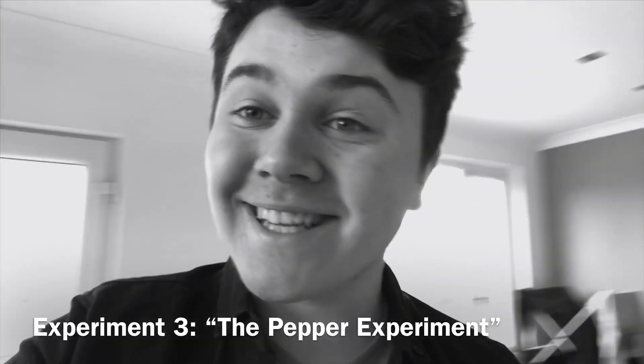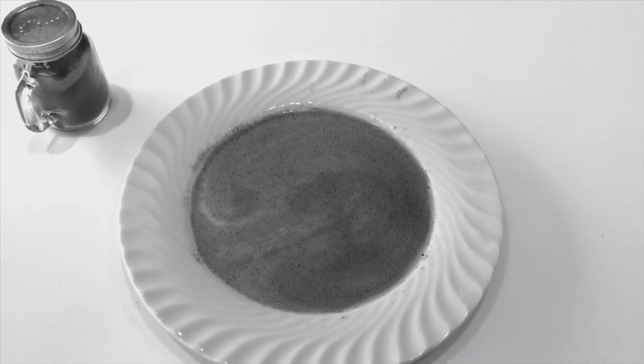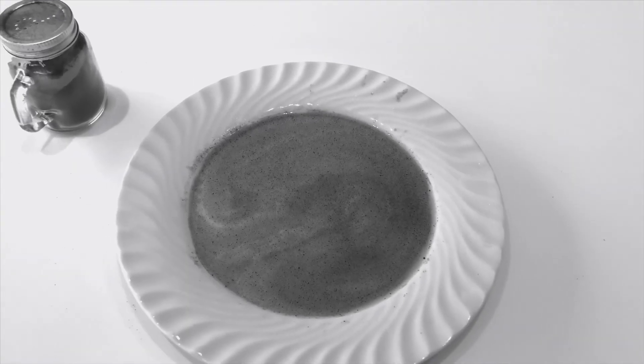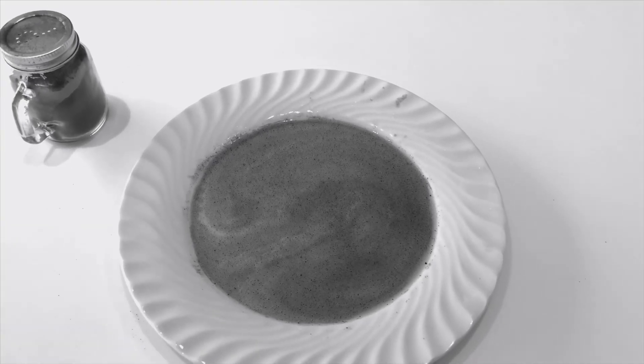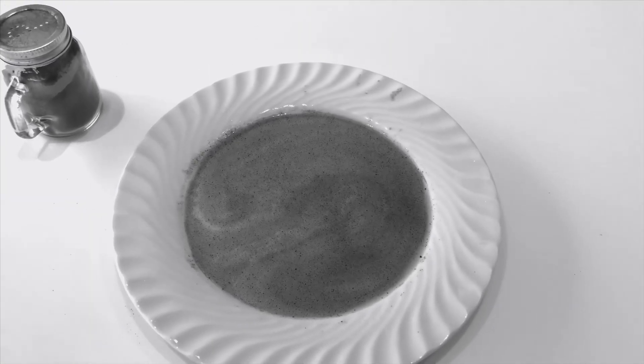Last but not least, experiment number three, which I call the pepper experiment. What you're going to need for this one is a plate, some water, and some pepper. You put the water on the plate and then cover the plate in pepper.